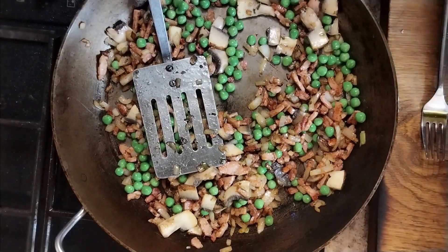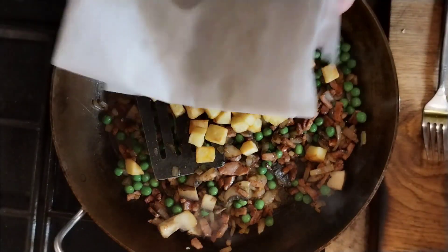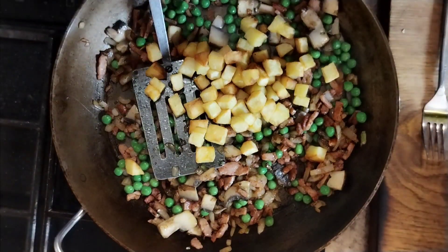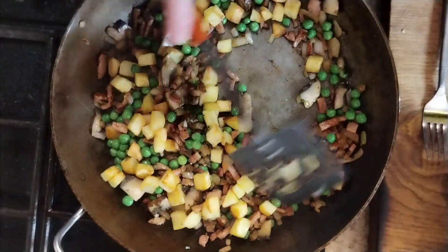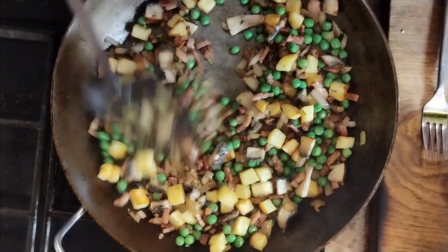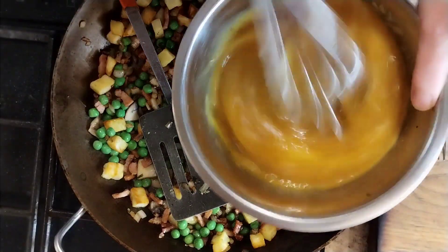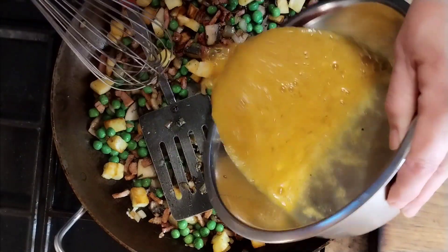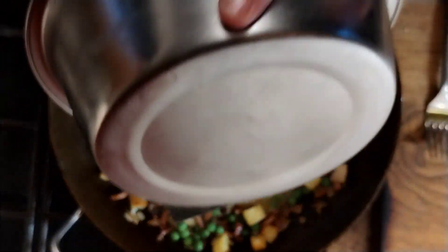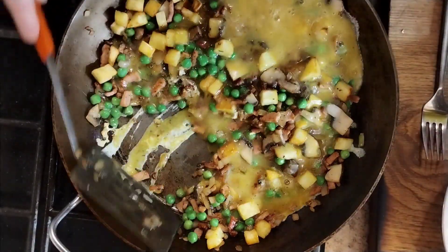I've just chopped up some potatoes and fried them because I don't have frozen chips, but go ahead and use frozen chips — cook them, crisp them up, and then just chop them into pieces. Into that I've got six eggs, seasoned with salt and freshly ground black pepper. That goes in there as well.